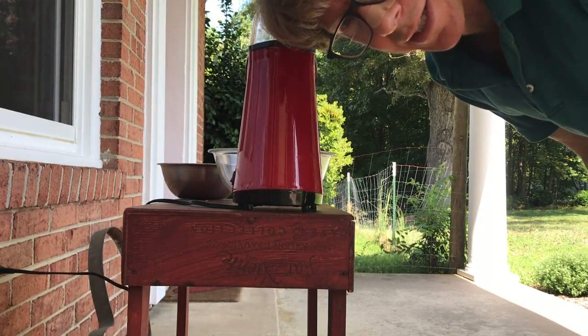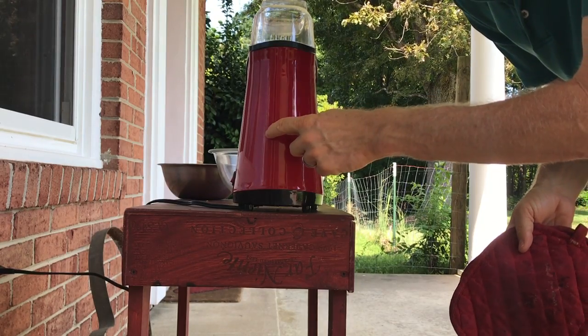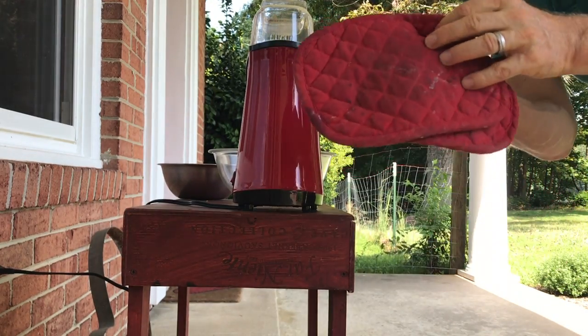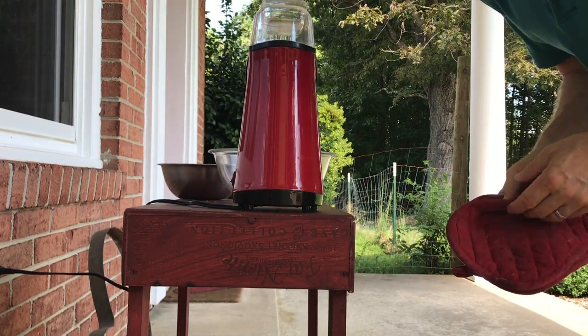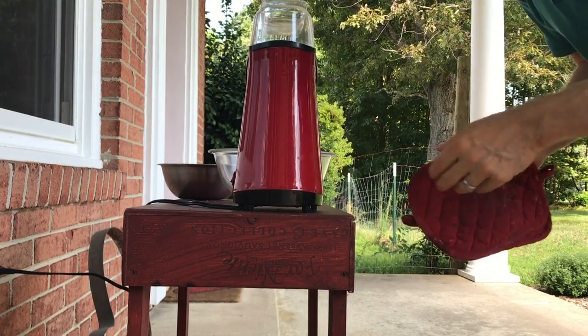Now the first crack has just about stopped, so I wanted to show you this. What I'm going to do is turn off the popcorn popper, quickly remove this piece using the oven pads, and pour this into my metal or ceramic bowl. If you don't do this quickly, your beans — because this is so hot — will burn.